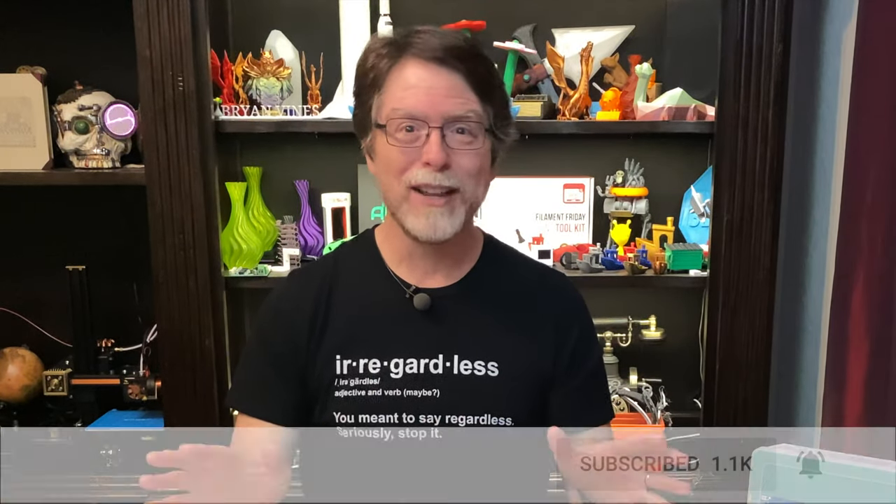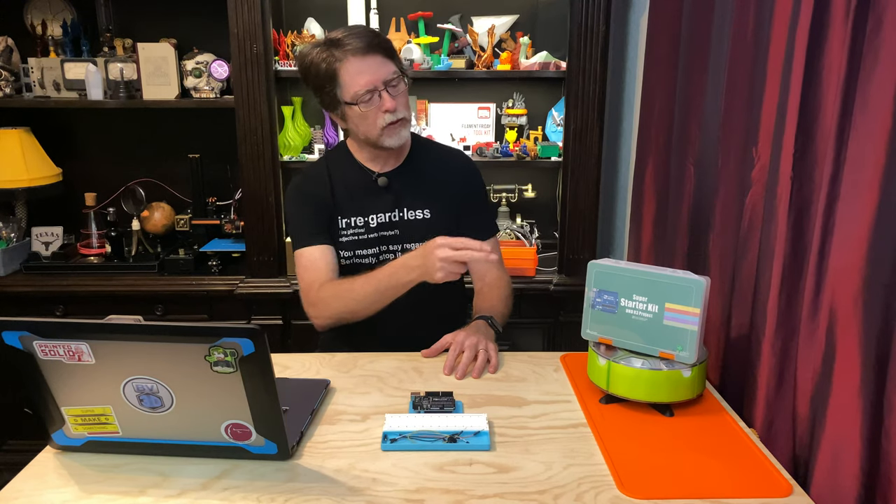Hi everyone, welcome back. If you're new here and you're wanting to learn about 3D printing, electronics, and cool stuff like that, start now by subscribing and clicking the bell so you don't miss anything. This is the Getting Started in Electronics series in which we're exploring electronics and code using the Elegoo Super Starter Kit for UNO.